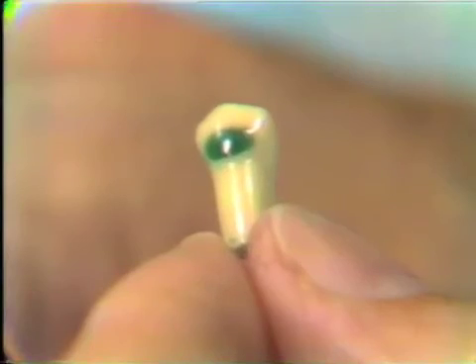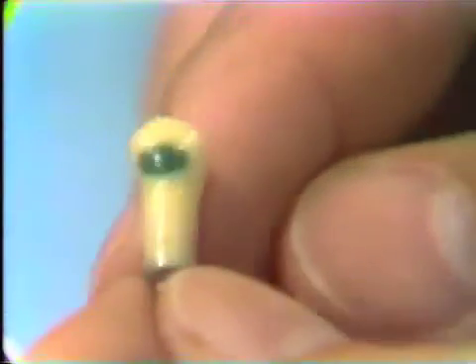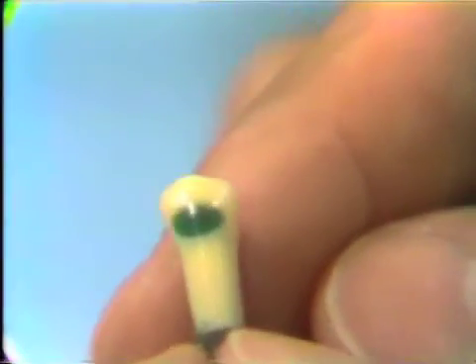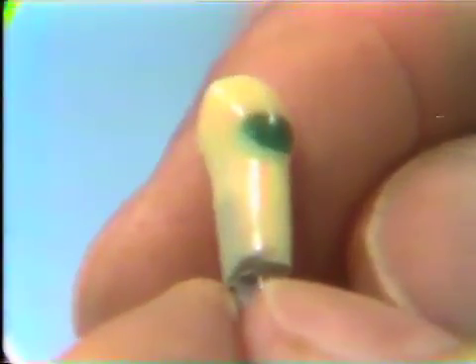When you have completed the wax freehand with the tooth out of the typodont, then you should examine it closely and make sure the contour, occlusal-cervically and mesial-distally, follows that of the tooth.